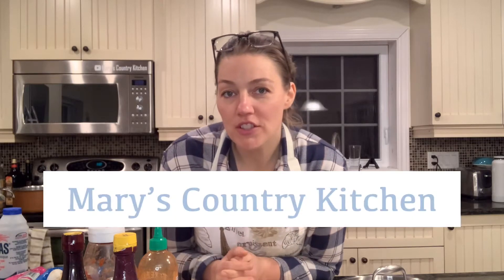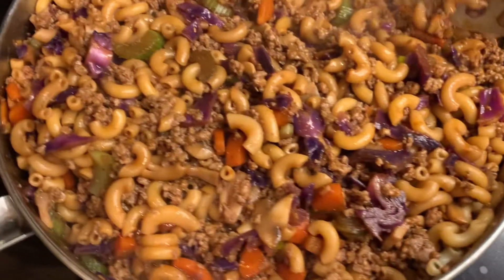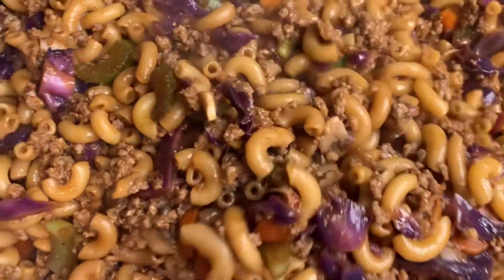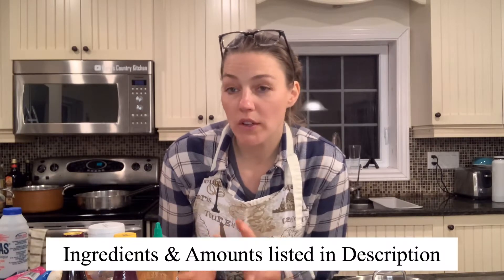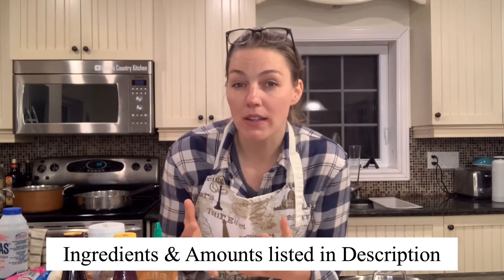Thank you for stopping by Mary's Country Kitchen today. I will be making Chinese macaroni, which is something I've never made before. I did look up a few recipes and I'm just going to kind of make it up as I go. I was at our local store last week — just a small village store — and she does homemade meals to sell, and one of the things I saw was Chinese macaroni. It inspired me to make it for the boys because they've never had it. I hope you enjoy it.